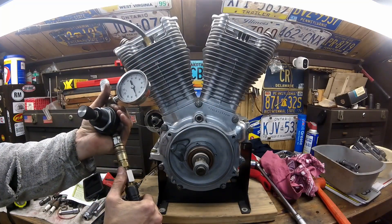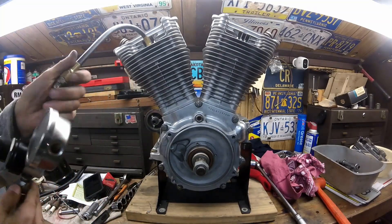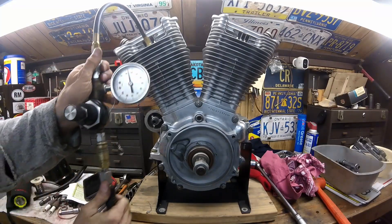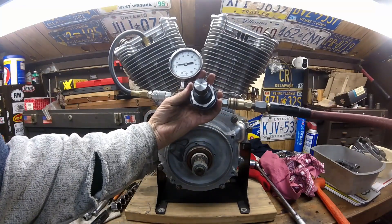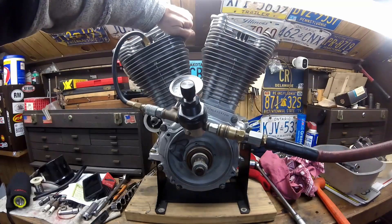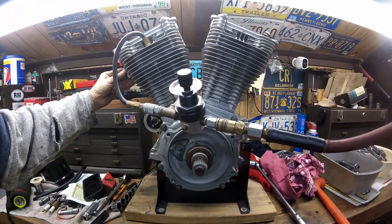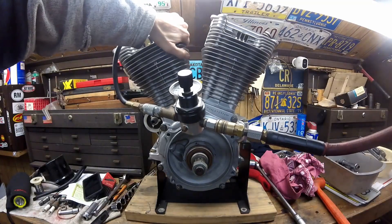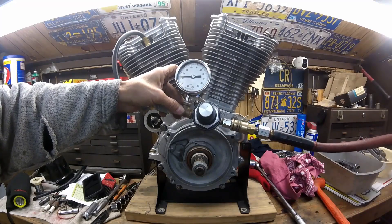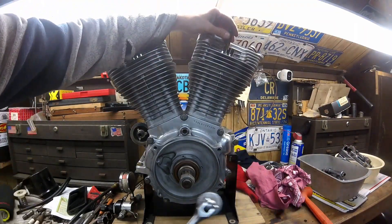I've got about 78 pounds on my compressor right now and I'm going to hook it up. As you can see it's reading 12 to 14 pounds of air pressure, so that's a hell of a lot of leak — it's coming right out of the intake. So my 'fully rebuilt' motor seems to be leaking tons of air. Not only is it coming out the intake, but it sounds like it's going past the rings too. That's how you leak-down check them.